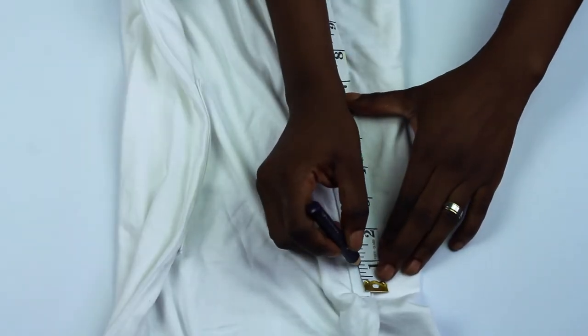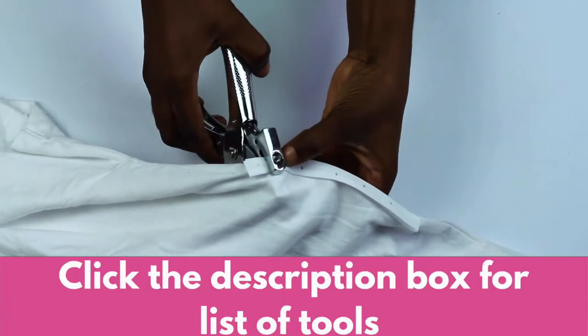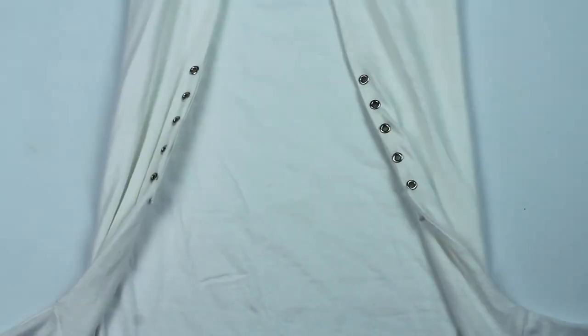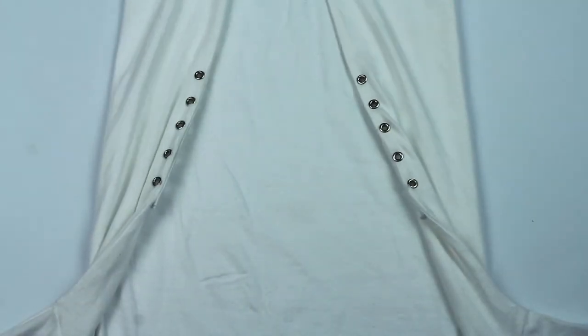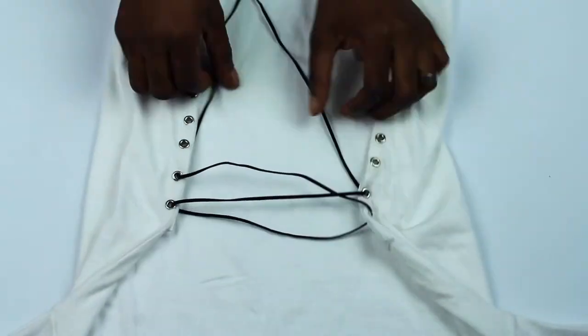Just do the same thing — mark where you want the grommets to go, punch out holes, and add the grommets. Don't forget to check the description for where I bought all the tools I used. Now just lace it from top to bottom.